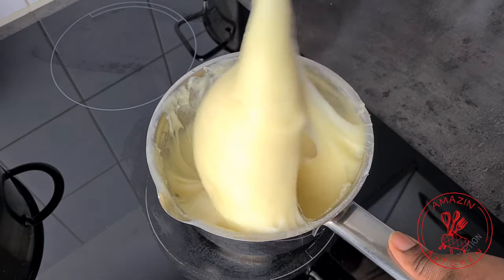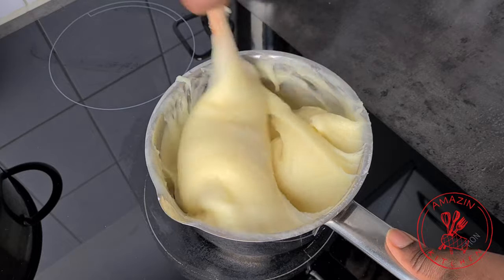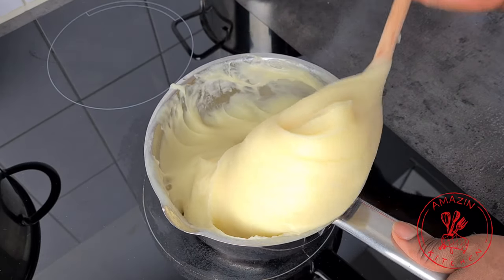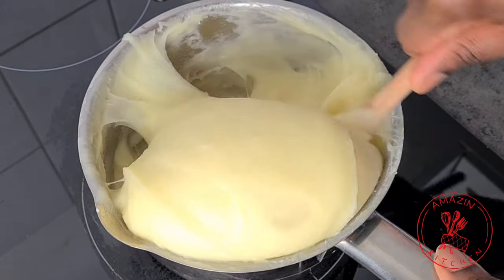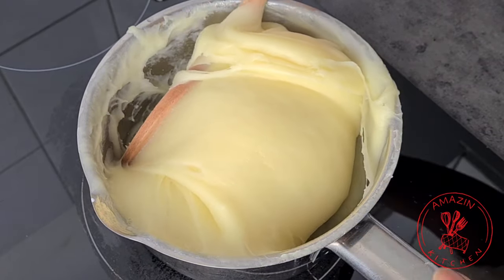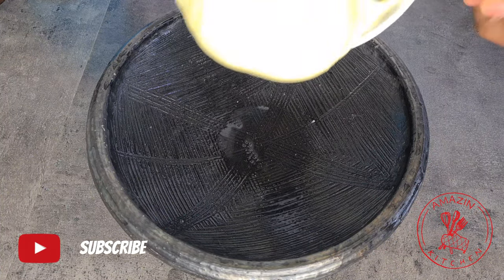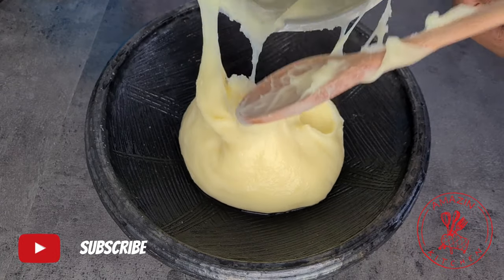You can always add more starch but can't take it out after you have added it, so add it gradually until you get the perfect texture you are going for. This right here is the perfect texture for me, so my fufu is done. I'm going to turn off my heat and transfer this into my asanka — make sure to wet your asanka before you add your fufu or it is going to stick to it.